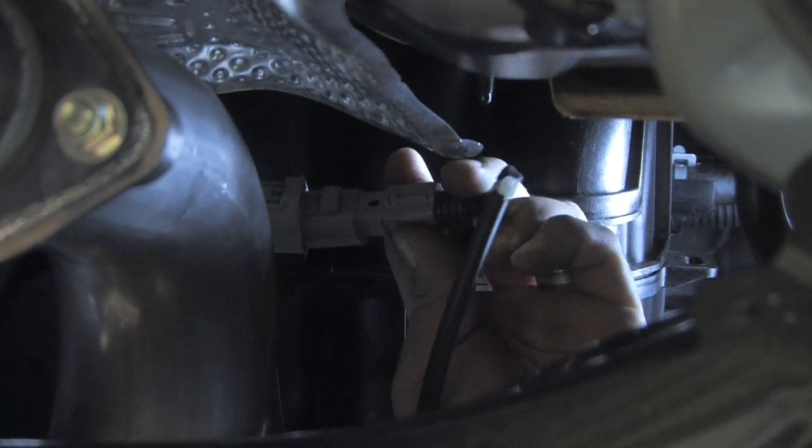Once you have the car up in the air, decide where you want the O2 sensor port to be, put it in place, and screw it in.